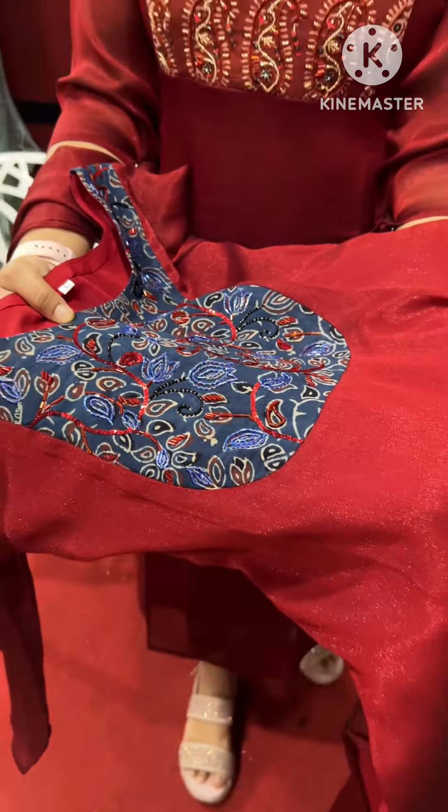One is a blue color with cut beads sequence. I have made a fabric. This is an oval shape.